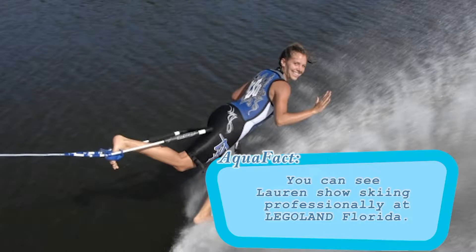Our instructor today is Lauren, and she is a former U.S. Barefoot National Champion. But we're gonna keep it simple today — I'm going to learn how to water ski, and Crystal is going to learn to slalom on one ski. Okay Lauren, what do we need to know?